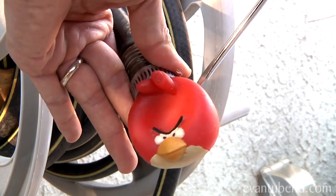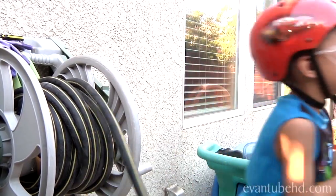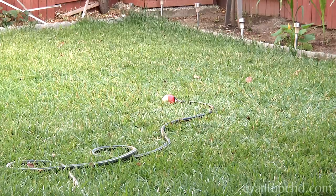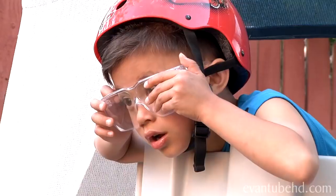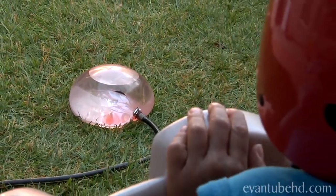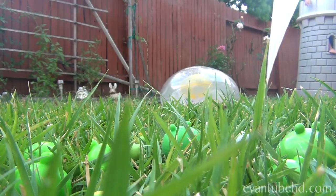First, you have to connect the splat ball to the hose. Now we've got the splat ball attached to the hose. Now let's go bring it to the ground.